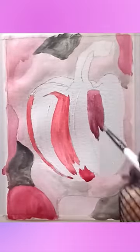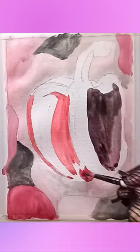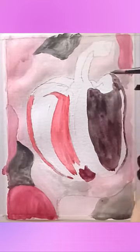Now I'm painting red on my bell pepper. Am I doing good? Black on the left side like a shadow, is it?